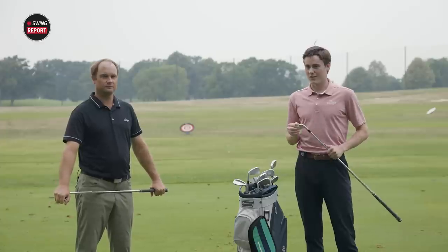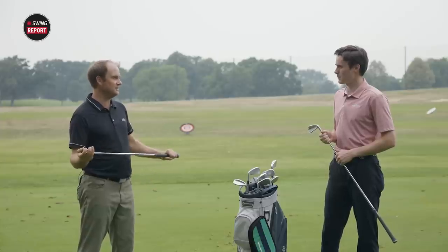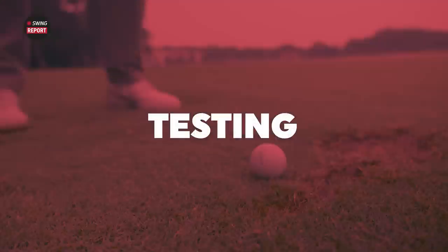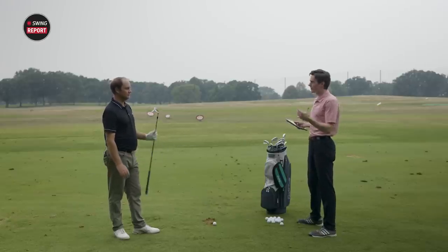Now that we've broken down some of the technology, everyone's looking forward to seeing you hit a few. I'm excited to test it — the P790s in the past have been great. I'm excited to see how they work out today. All right Thomas, you've got the 7-iron in your hands. Today we're kind of thinking 7-iron, 4-iron, and wedge.